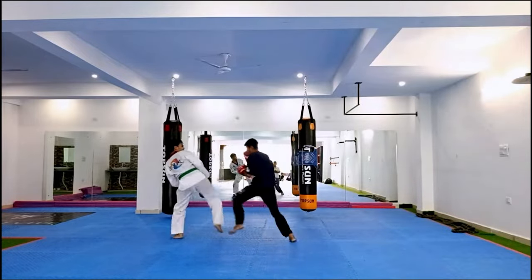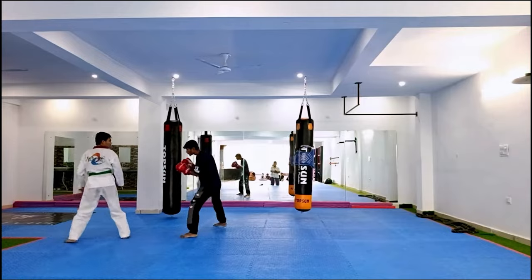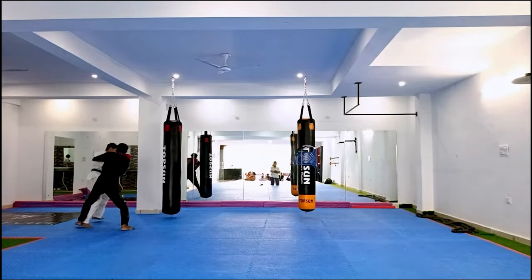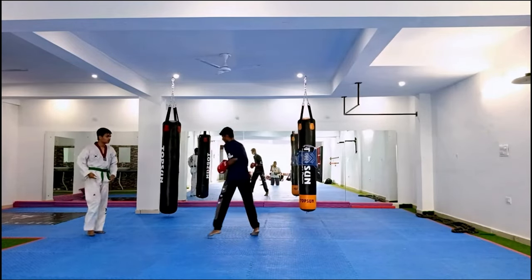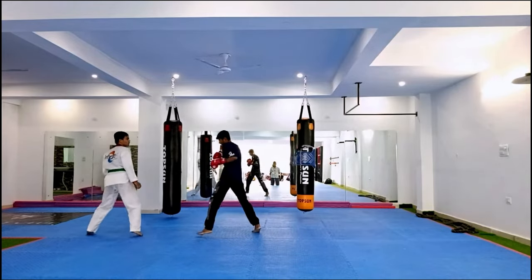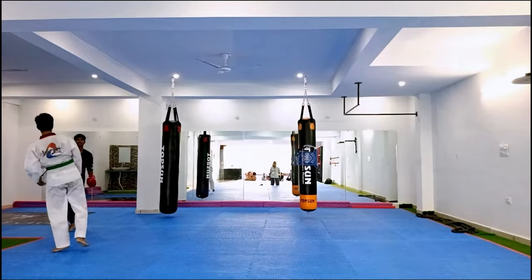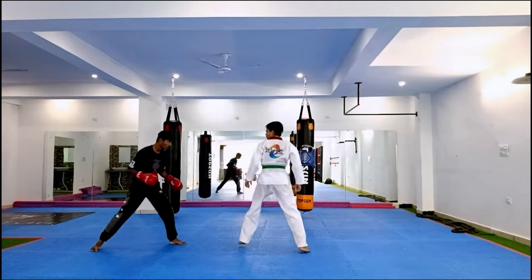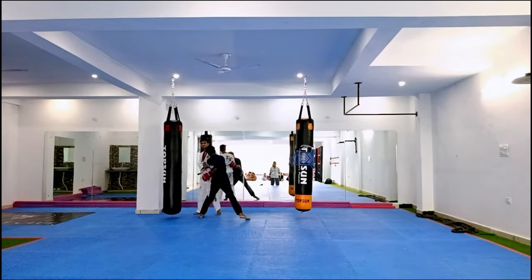Dachsh versus taekwondo green belt — look at him jamming him right away. Taekwondo practitioners usually don't have as good hands. Let us know, taekwondo people, how long does it take to get a green belt? He's trying to do a double kick but there's no room to do any of his combos. Notice that Dachsh does have his hands down sometimes — that's okay.